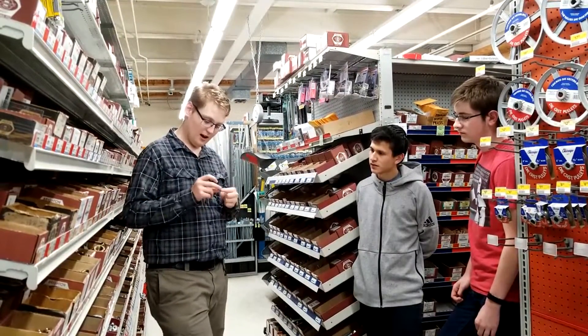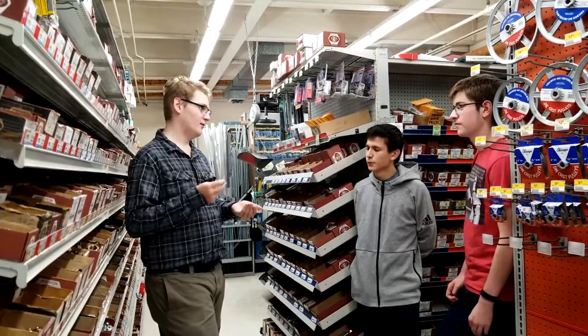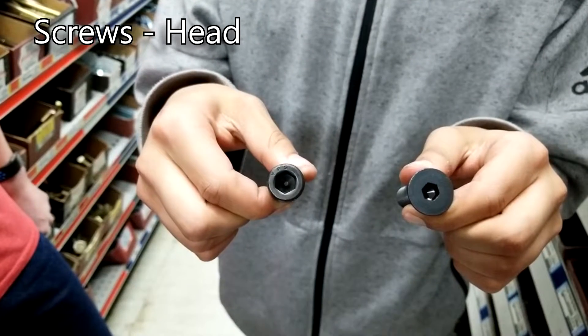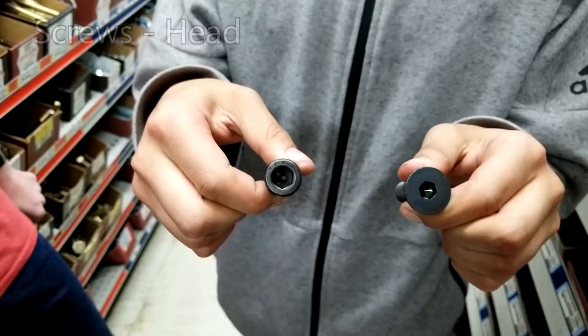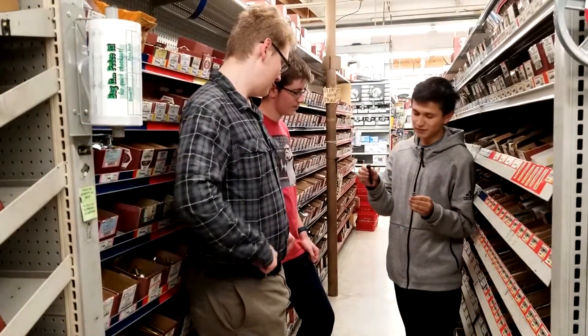And this has a nyloc insert in it, so when you tighten it down it won't be able to jiggle off. See, the difference is in the head — this has a much smaller head, so it's much easier to strip off, while this one has a much bigger and bulkier head, so it's much harder to strip off.